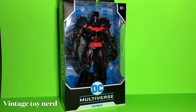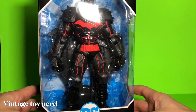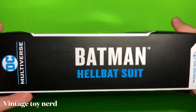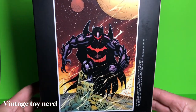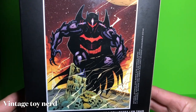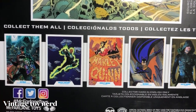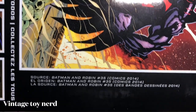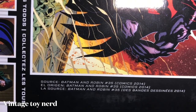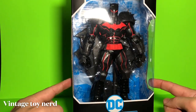What's up everybody, Vintage Toyner here with another DC Multiverse McFarlane Toys Batman in the Hellbat suit. It looks really cool in the box, feels really heavy. The box art is really cool, kind of like the comic books. The source is Batman and Robin number 35 from 2014. So we're gonna open this bad boy and see what we got.